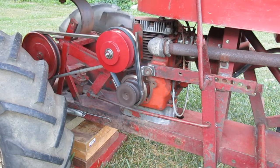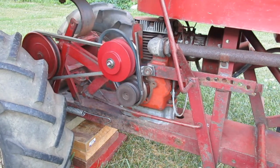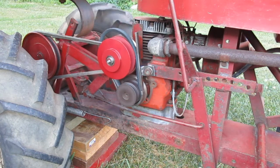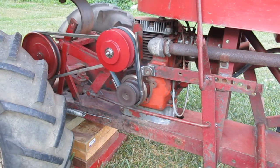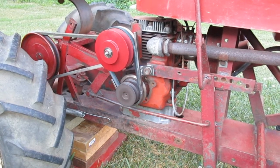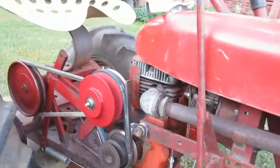Notice the right wheel is not turning. That's because the drive pawls in the hub are a little sticky. If they were working properly, the drive pawls would pop out when the axle started turning and the wheel would move.